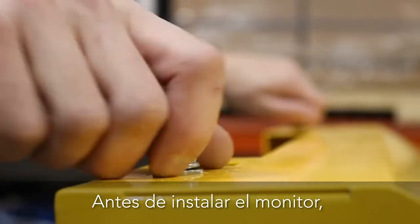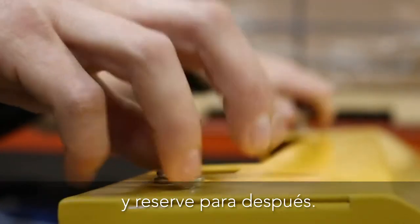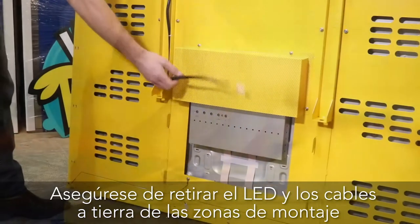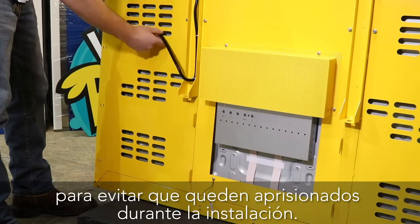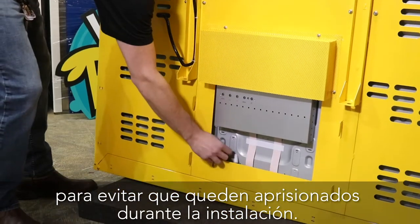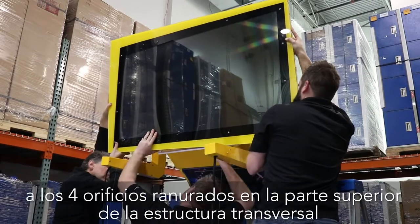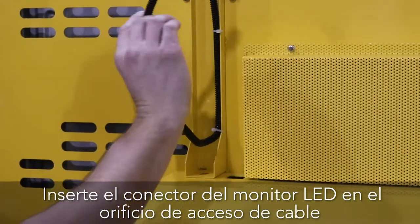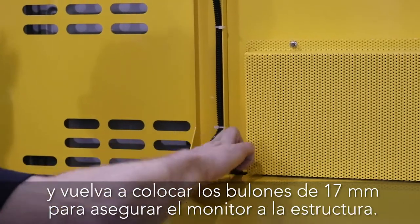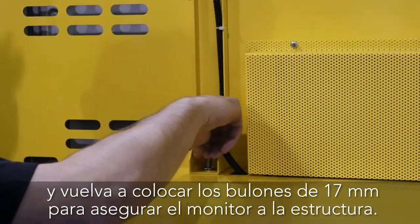Before installing the monitor, remove the two 17 millimeter bolts on top of the cross frame and reserve for later. Be sure to move the LED and ground cables away from the mounting areas to avoid getting pinched during install. Align and hook the monitor assembly to the 4 slotted holes in the top cross frame and push the monitor down into place. Insert the monitor LED connector through the cable access hole and reinstall the 17 millimeter bolts to secure the monitor to the frame.